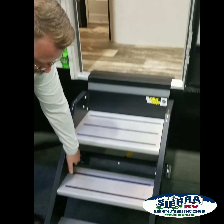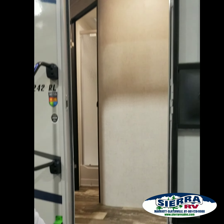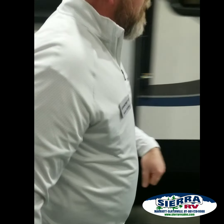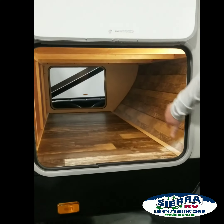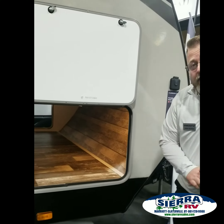One being these really nice foldable solid steps — very easy to store, they come down very easily, nice and sturdy. People love that. Overhead storage doors with motion lighting; you've got about 53 cubic feet of storage space in here, nearly double what most other travel trailers have.